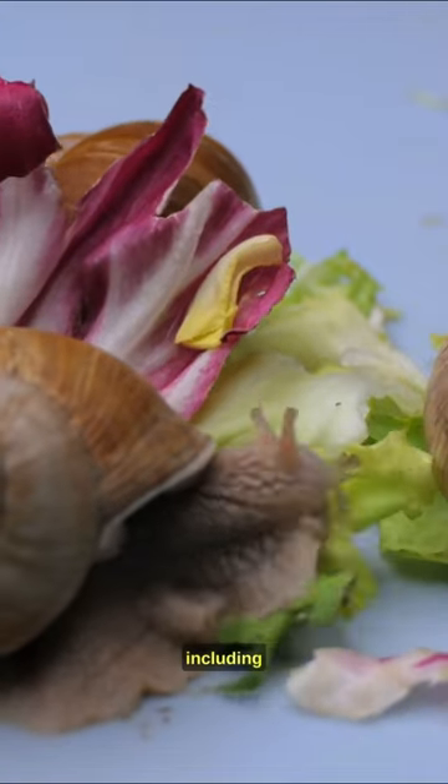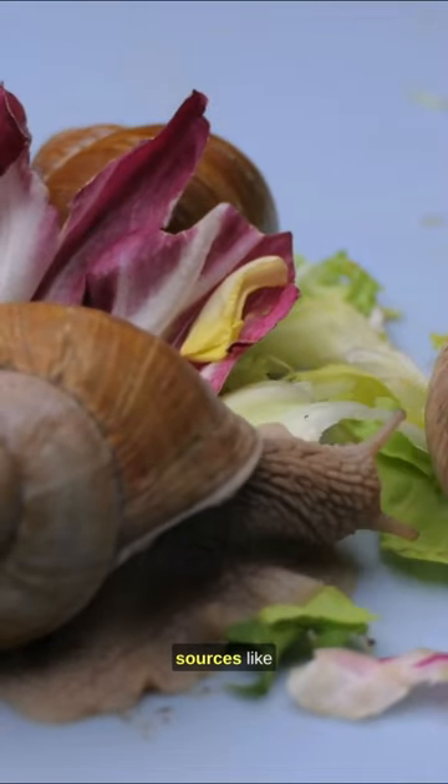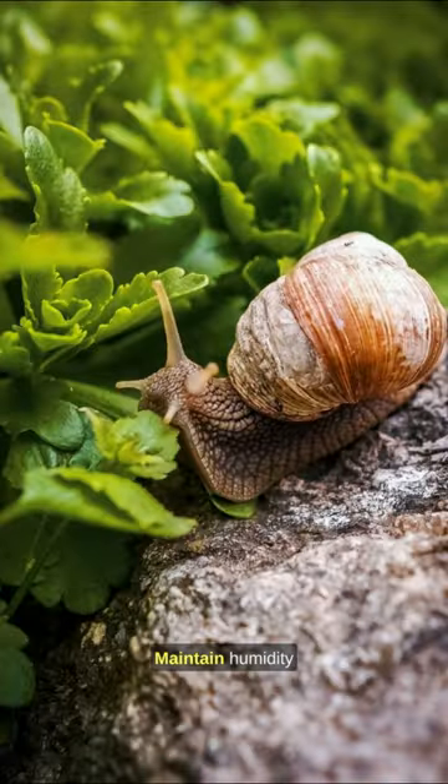Offer a variety of food including vegetables and calcium sources like cattle bone. Maintain humidity levels and avoid extremes in temperature.